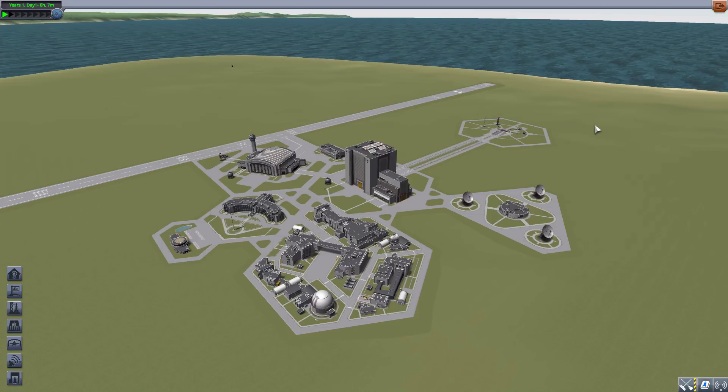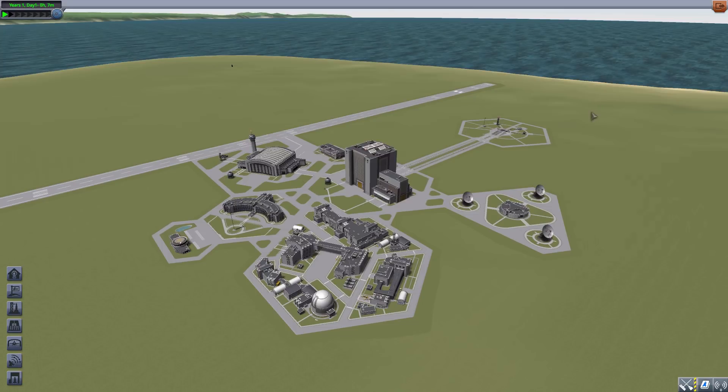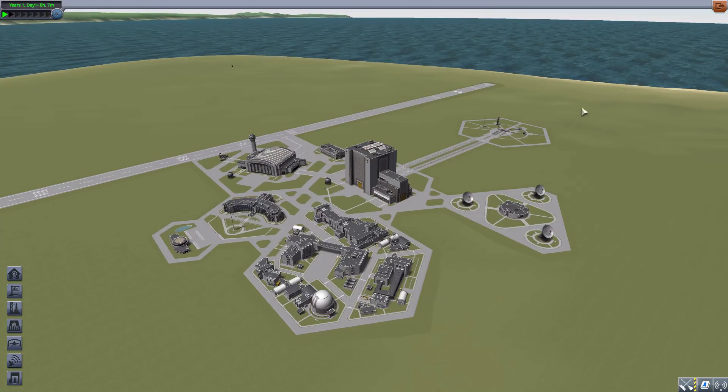As I'm sure we've all experienced it in this game - you're building a space station or something and you dock your new module only to discover it's just a couple of degrees off from being symmetrical with everything else. So you undock, rotate, dock again, rinse and repeat until it's all done. Well, with this plugin installed you simply right-click on the docking port and rotate it however many degrees you need.